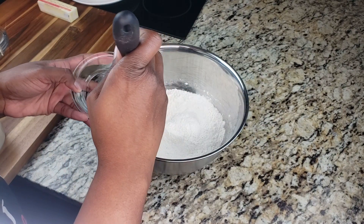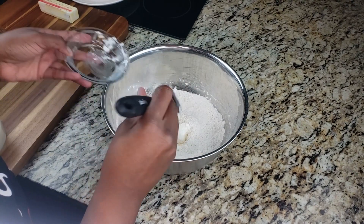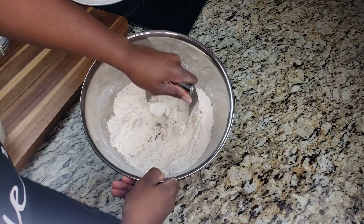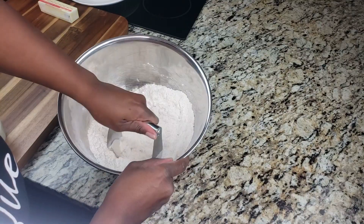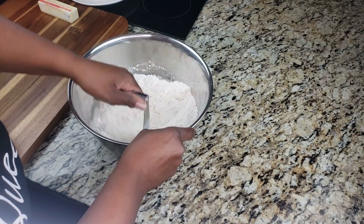Now we're going to add our shortening. I broke up the shortening a little bit with my rubber spatula so it wasn't going in in big chunks, then grabbed my pastry cutter because it's easier to cut the shortening into the flour with that. If you don't have one, you can check the link in my description box to get one from my Amazon store, or you can just use a fork.